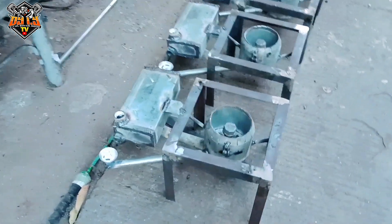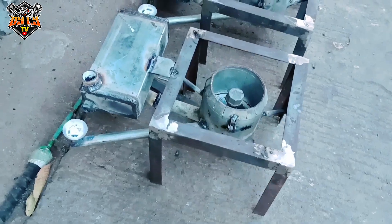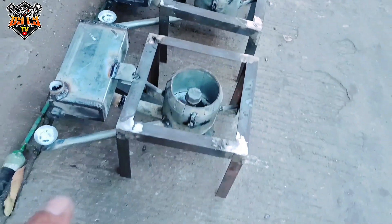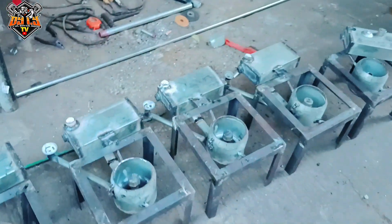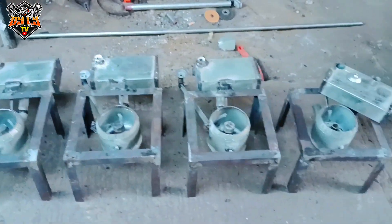Ang kulang na lang yan ay bracket — yung brace nya sa gilid. Tatlo yung may brace dyan, dalawa yung wala. Isa na lang.